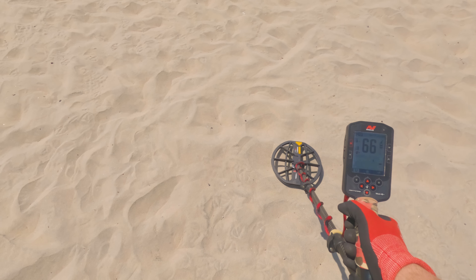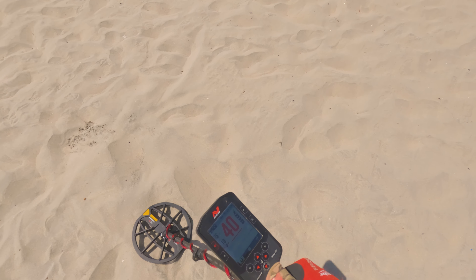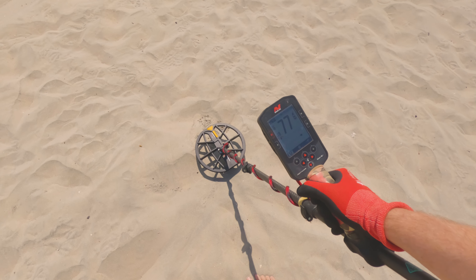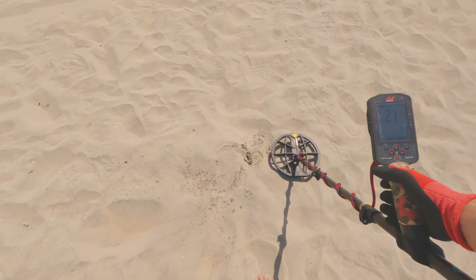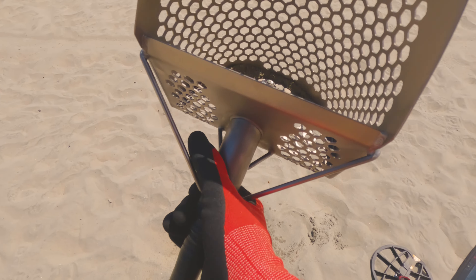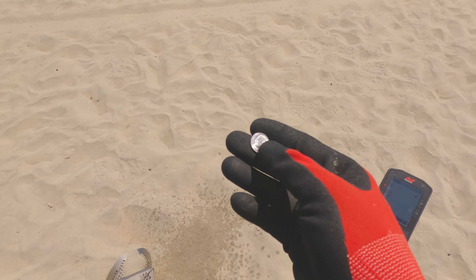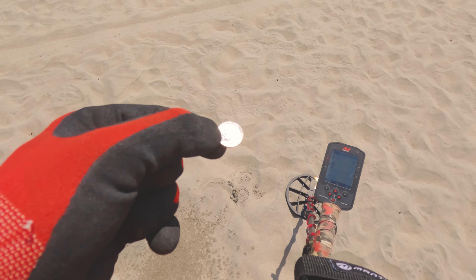Got a tone down here. 69. 69 on the line — oh, now it's a high tone. 77. Probably a penny. It's a dime — nice and shiny! We did need that for the cycle. We got a dime.